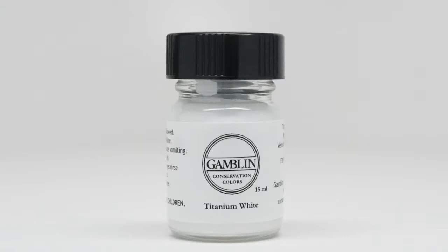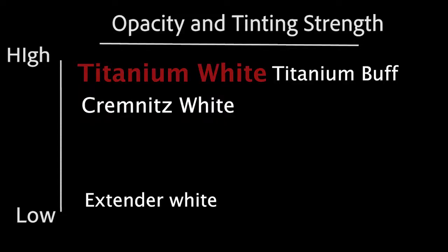We have four whites. Titanium white is by far the most used white in conservation colors and in artist colors today. It has a high tinting strength, is very opaque, and very clean and neutral in color. It reflects back more light than any other pigment. In our measurements, it consistently reflects back over 97% of the light that falls on it. While this is great, this may be more white than you need in the particular work you are restoring.